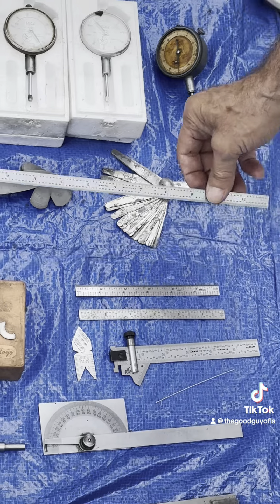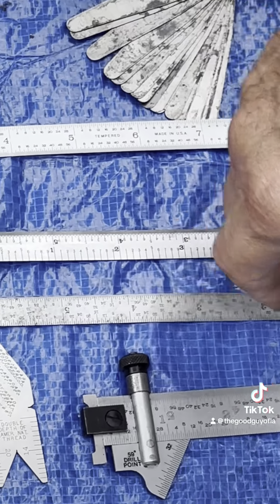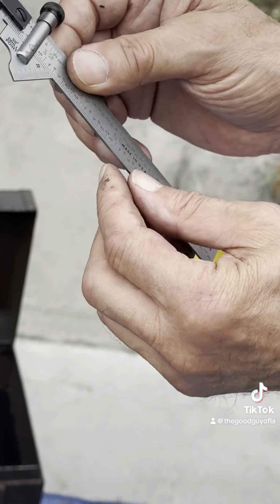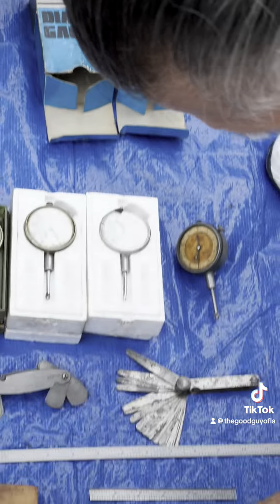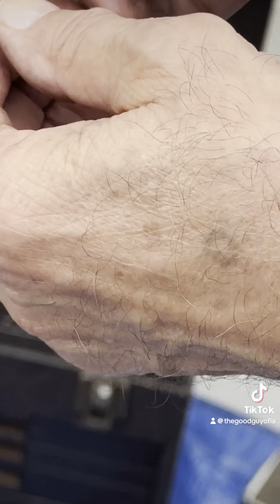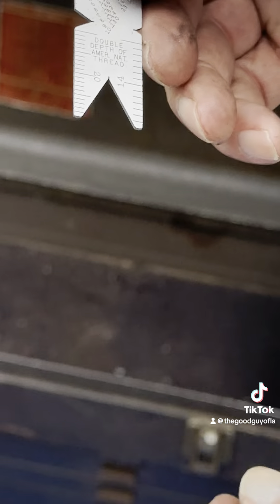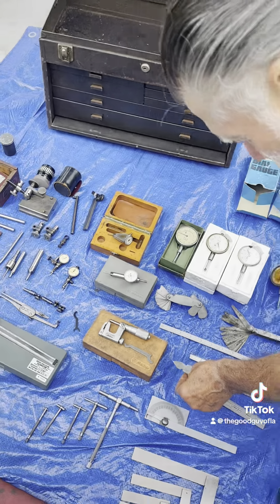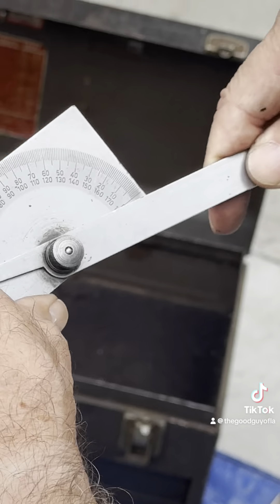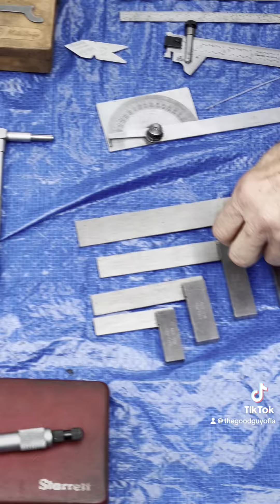Then we have a radius gauge for outside and inside radii, all in standard measurement. Also a feeler gauge, a 12-inch scale, two six-inch scales, and an angle tool for sharpening drills.